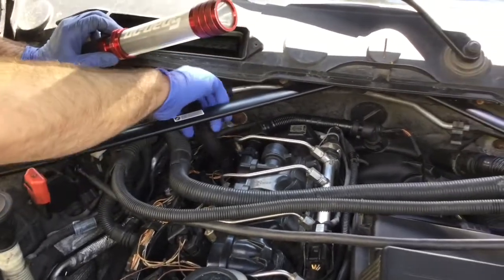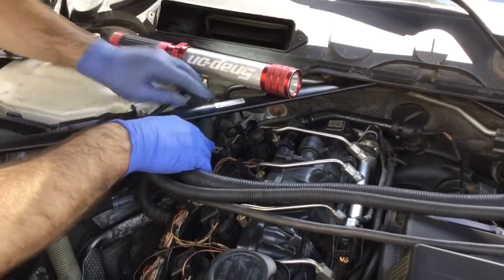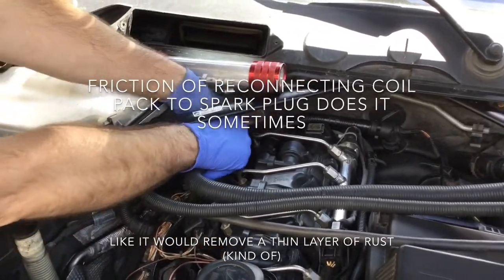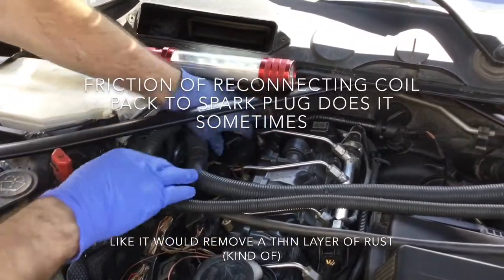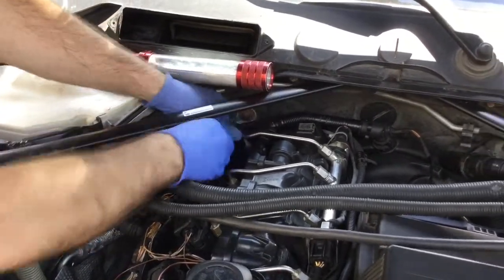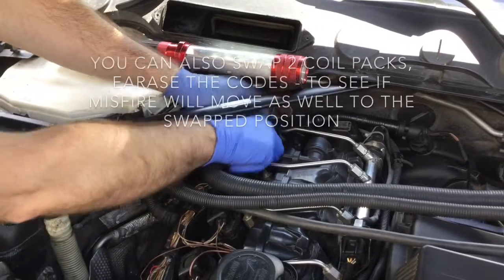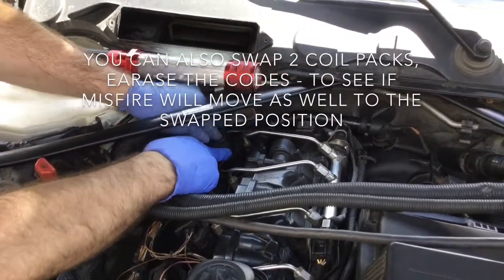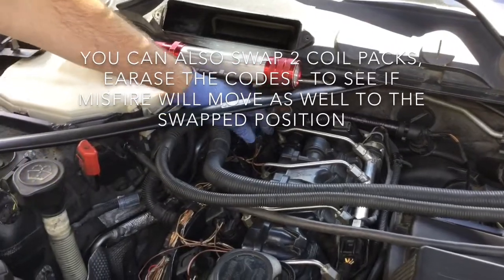It sounds weird but it works — the connection kind of grinds together and sometimes it works. So I'm gonna try to put this thing back, rotating it a bit, and putting back the connector. I'm gonna erase the codes and try this. See how it goes.